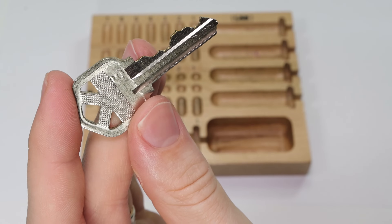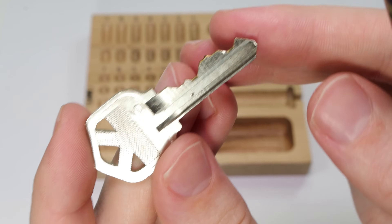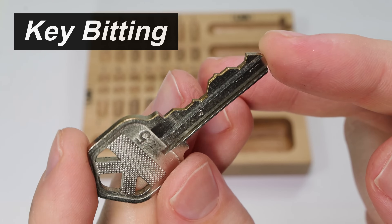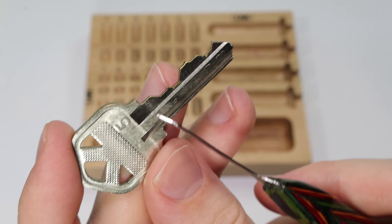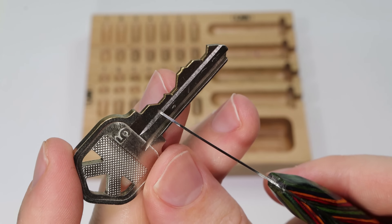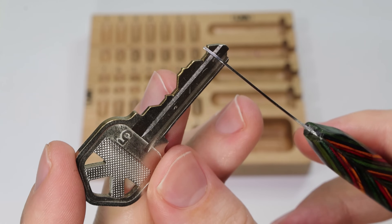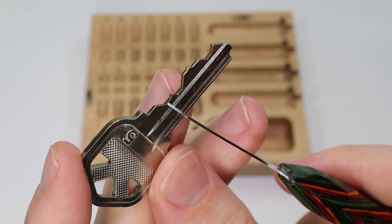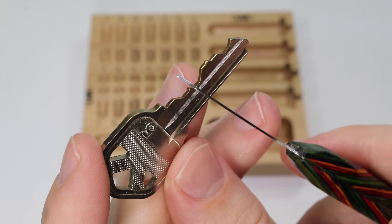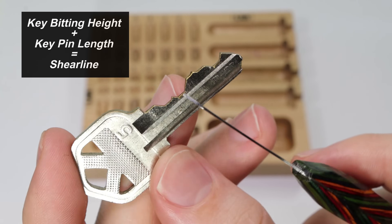The first thing you're going to take a look at is on the key, you're going to see these up and down areas which are going to be called the key bitting. Sometimes people refer to them as the teeth of the key, but the correct term is the key bitting. On the key you're going to have distinct areas which are raised higher than other areas. The raised area on the key matched up with the length of the key pin which is going to sit above it is all going to equal the same height going across.